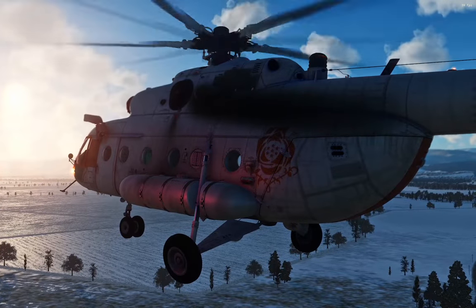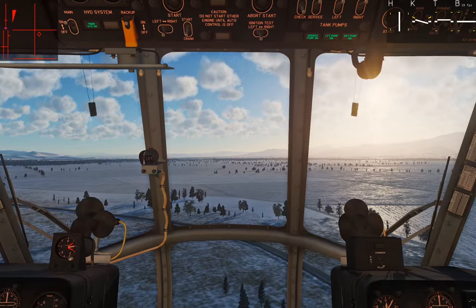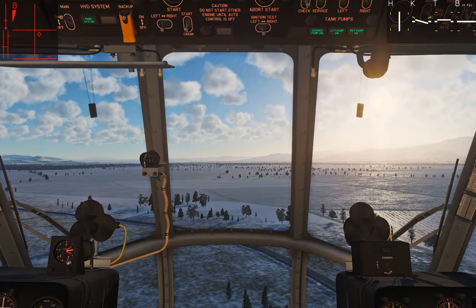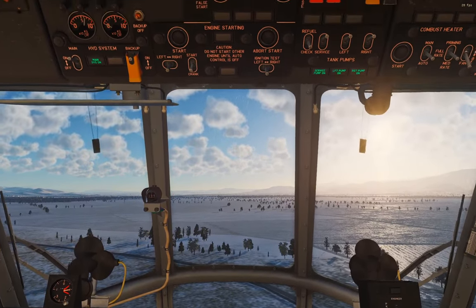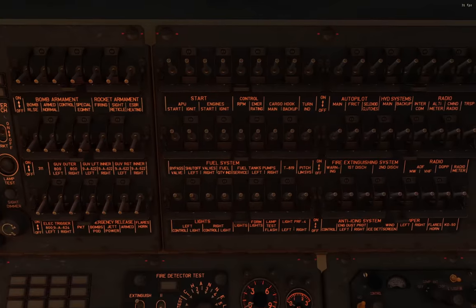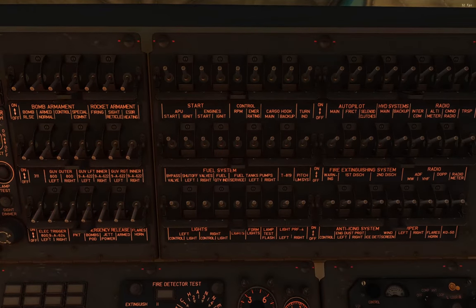Here we are in the cockpit. We're going to look at the signal flare dispensers first. The first thing we need to do is power the system on using the circuit breaker panel. If you remember from the cold start video, the circuit breaker panel is divided into two sections: the right section has things like lights, radios, fuel, engine start, and autopilot; everything on the left is your weapons and related combat systems - bombs, rockets - and right here at the bottom right-hand corner is flares.